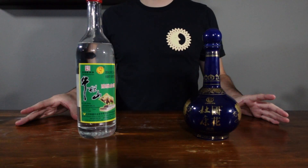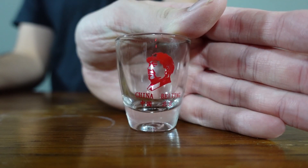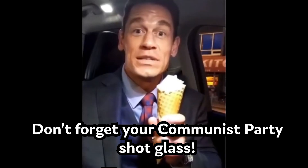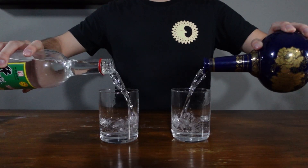This is baijiu. And at a glance, it might seem super straightforward — just grab your baijiu, grab your CCP-approved shot glass, pour it up and shoot it back. However, baijiu is a significant part of Chinese culture. And if you find yourself in China, especially for business, you're going to need to know a little bit more than just how to throw a shot back. So first, let's talk about what baijiu is, and then let's talk about how you should drink it.